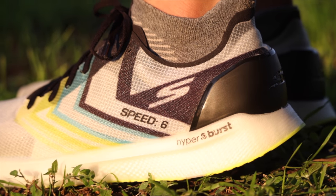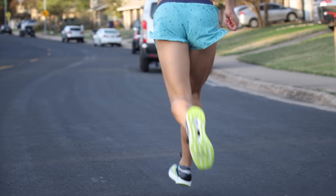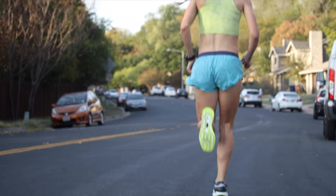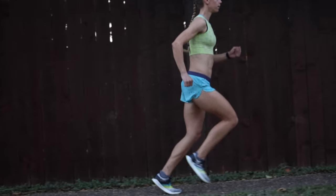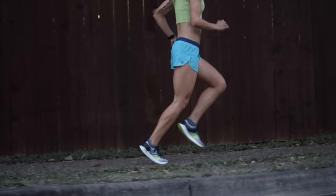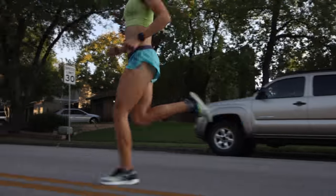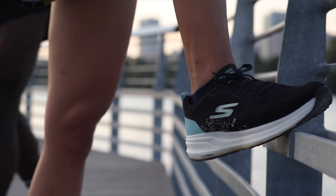The bread and butter of this shoe is the Hyperburst — and I'll say it again just in case this is your first time hearing of it: Hyperburst is life. As simple as the shoe is, the ride is fast, nimble, and has that extra bounce that many of us elite joggers like. It's a very light material so you don't get that bottom-heavy feeling that sometimes comes with shoes that have light uppers. When you put these on you're going to feel fast, snappy, quick, responsive — all those buzzwords — the Speed 6 has that.